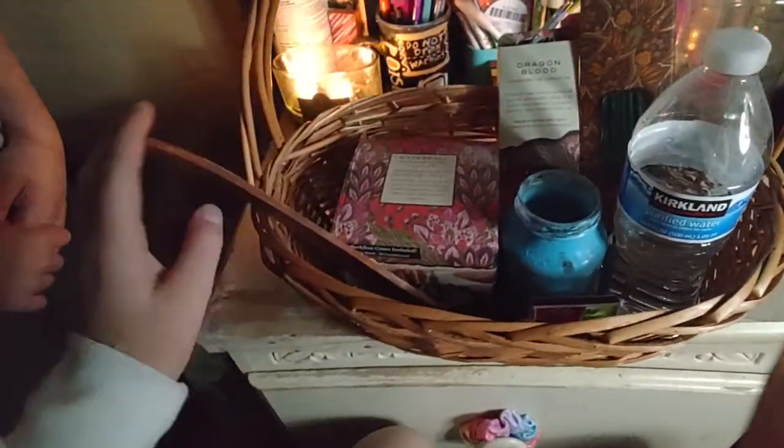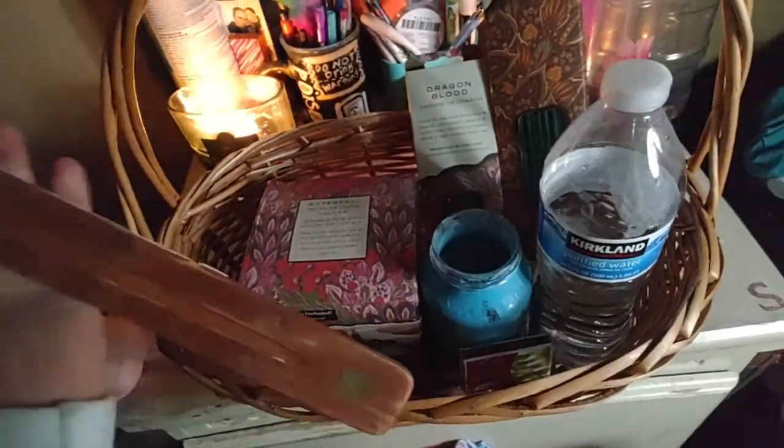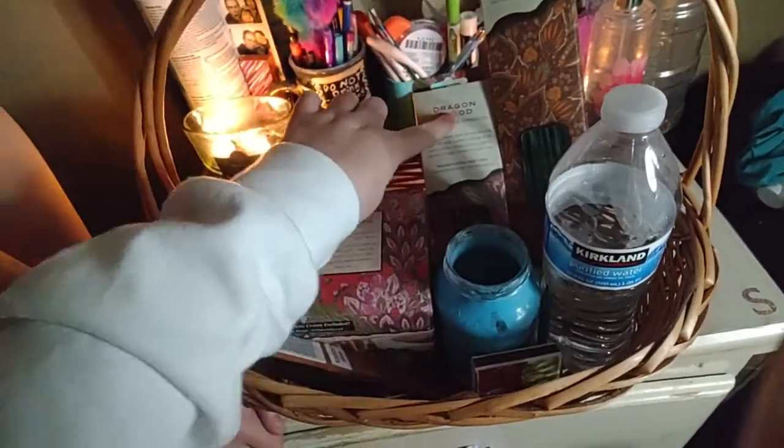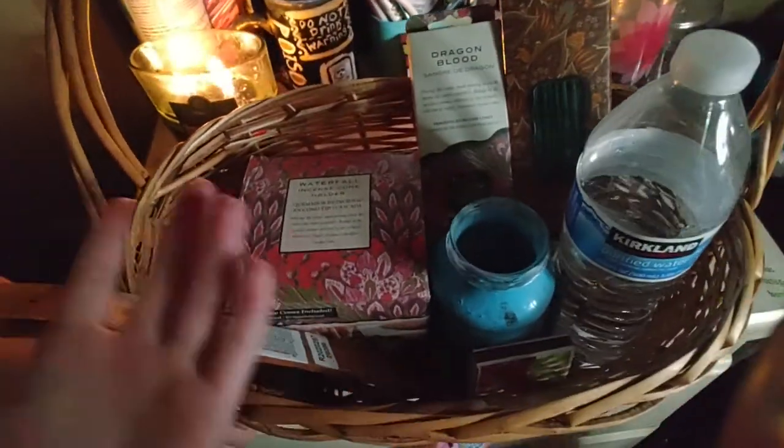I'm gonna get these set up. I also need to make this hole a little bigger because there's kind of wood in there, but I'm gonna see if these fit since I haven't opened those ones yet. We'll be right back.